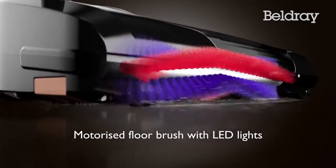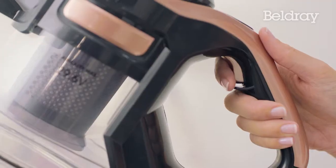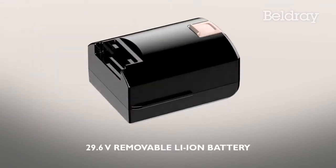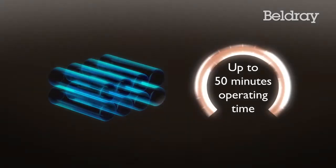It features an active motorised floor brush for an extra deep clean. Hit the boost button to engage extra power on demand, utilising a 29.6-volt lithium-ion battery pack. You can keep on cleaning for up to 50 minutes.